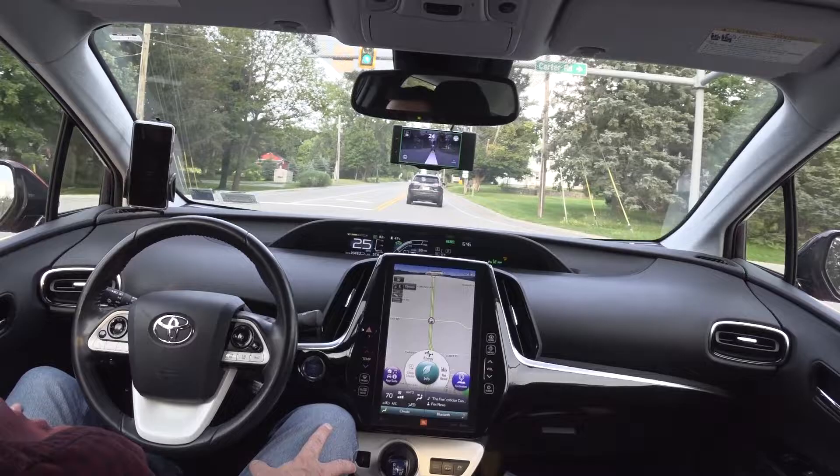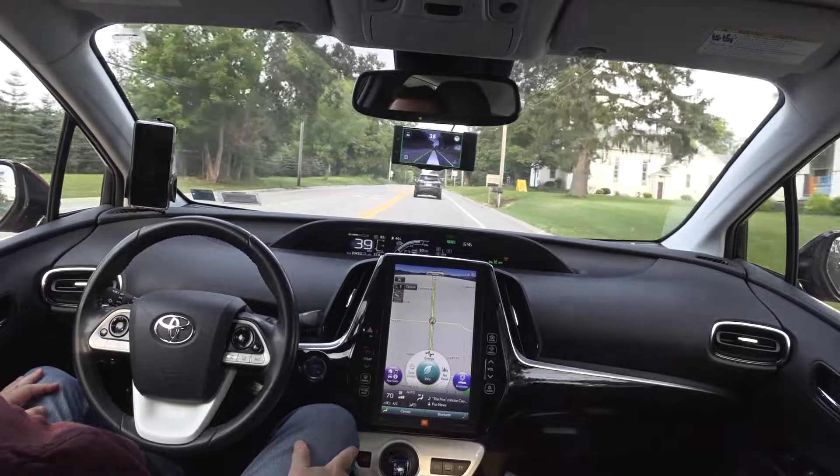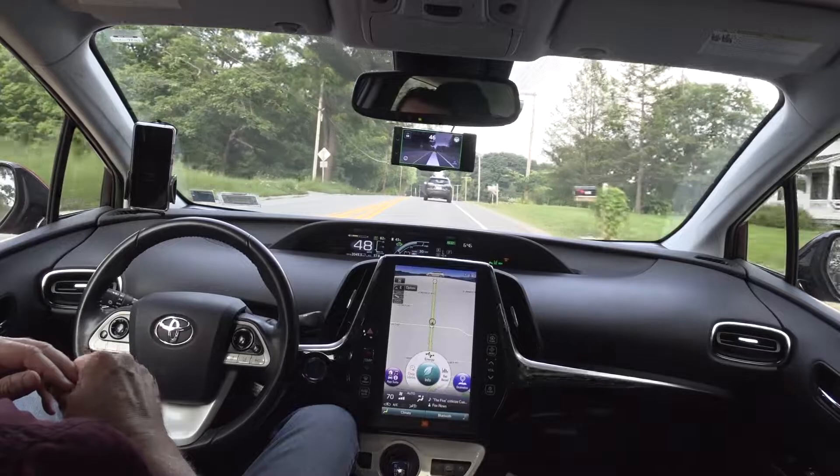So I'm just driving home, enjoying the drive. It's nice to not have to touch anything — it's just smooth as can be.